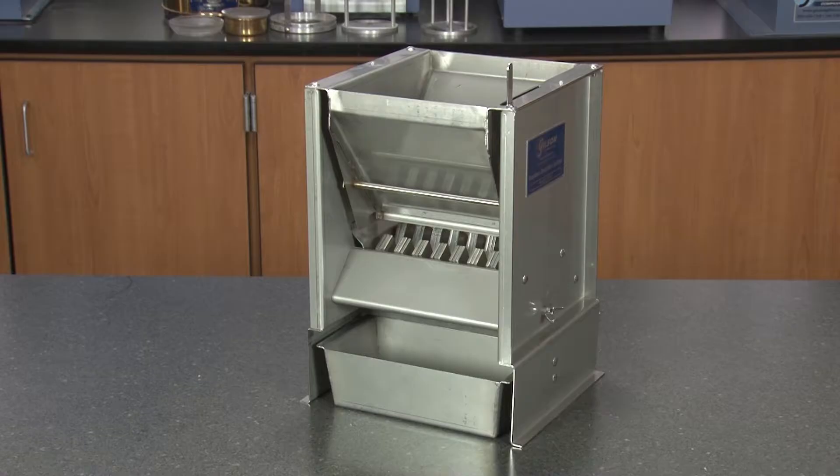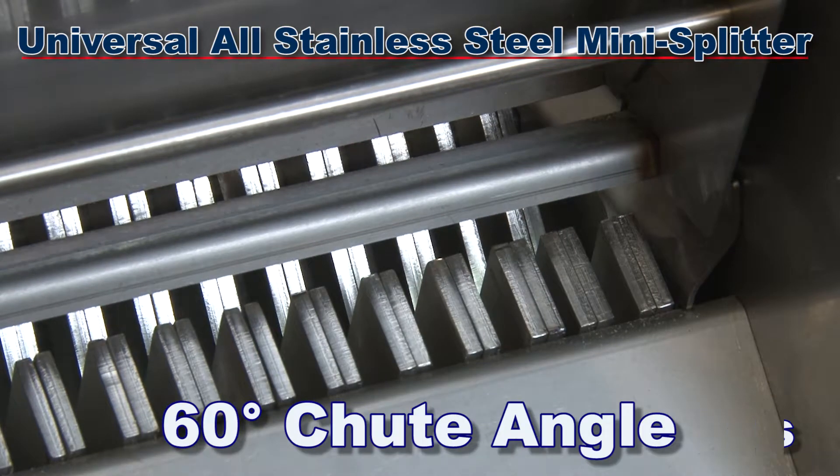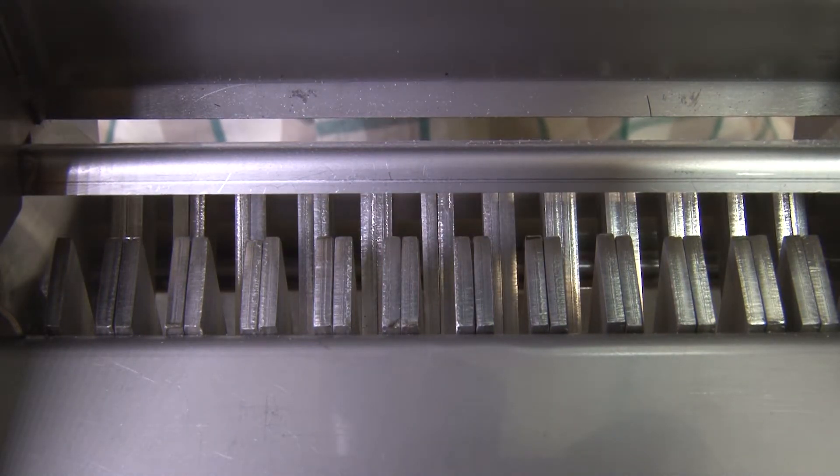This portable benchtop sample splitter features 48 adjustable 1/8 inch wide chute bars and a 60-degree chute angle to quickly and accurately split powders and free-flowing granular materials.